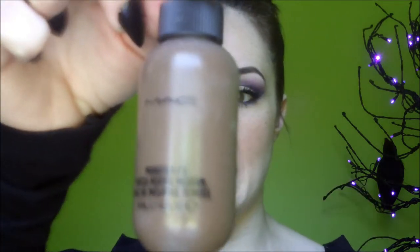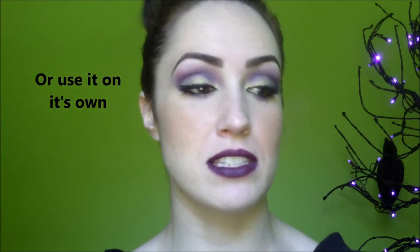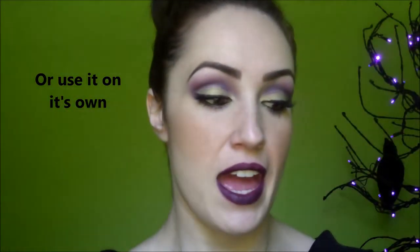The first thing I want to talk about is this mixing medium that has come out - it's called Monster Effects Tinted Mixing Medium in the color Dirt. It's like a yellow-brown, orange-brown color. This would be great to mix with your chroma cake, a paint stick, or even the white face and body to get kind of an off-white.